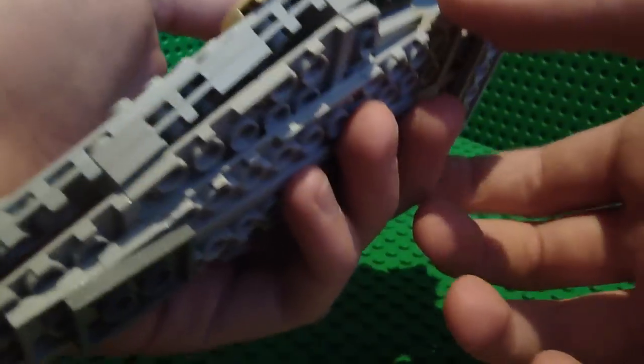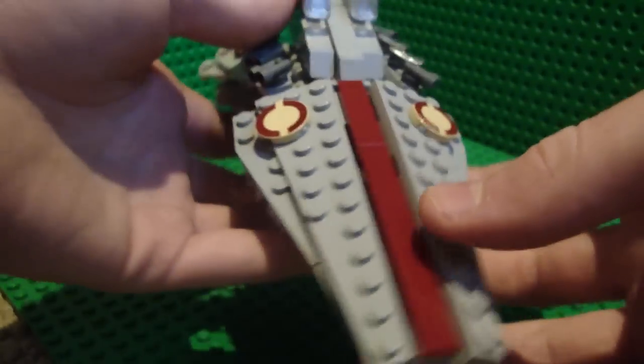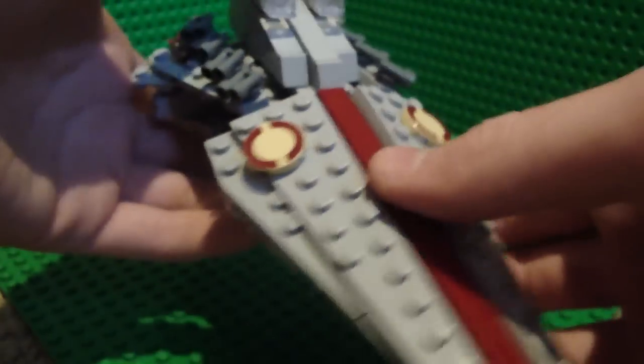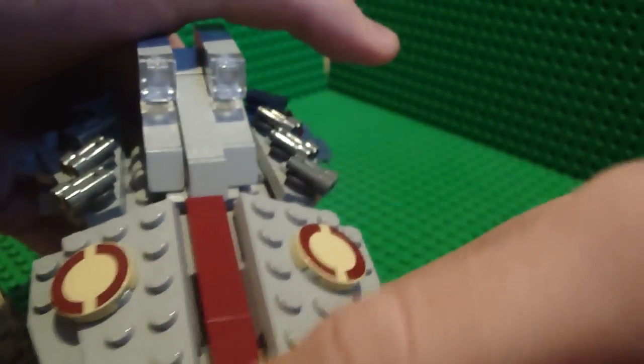As you can see, it's extremely detailed, much better than the last one. And you can see the Republic Stripe go straight down the middle — it's not right at the bottom, it's actually coming out.